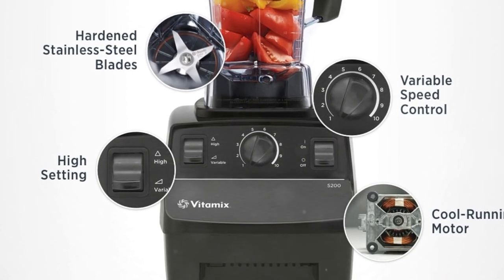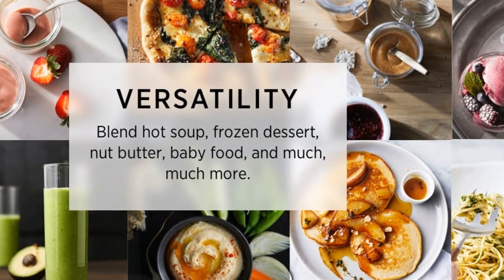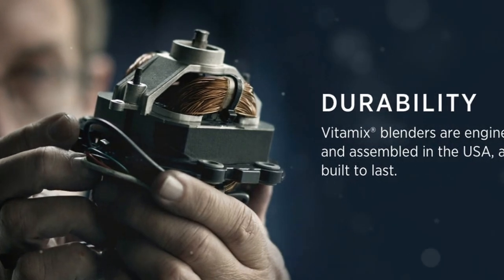In the box, you'll find the motor base, a 64-ounce container, a getting-started guide, and a classic tamper, all backed by a 7-year warranty.